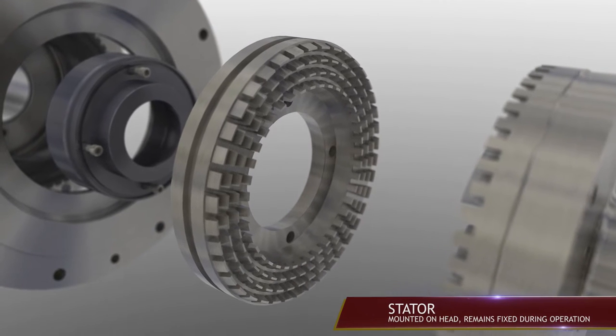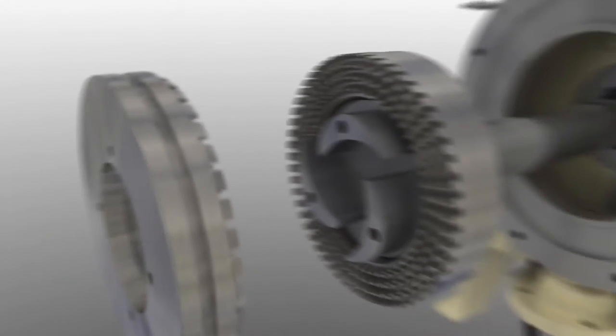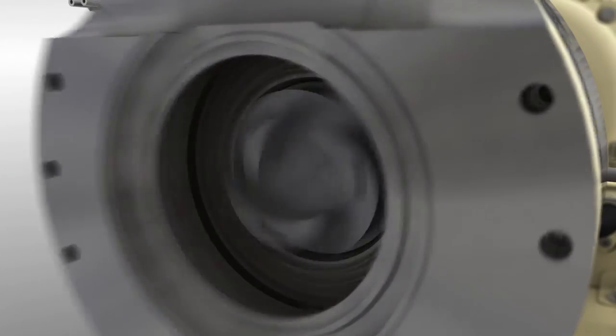One plate, the stator, is mounted on the head and remains fixed during operation. The other plate, the rotor, is mounted on a precision machine shaft connected to the motor and spins at up to 3,600 RPM.